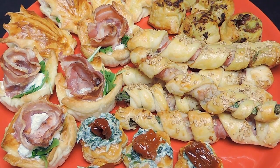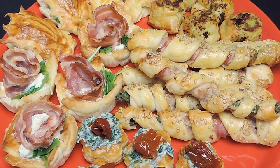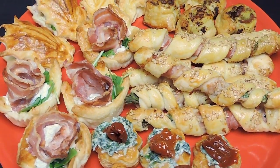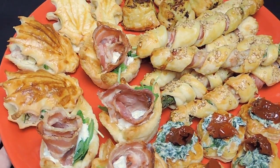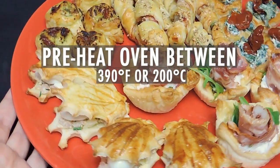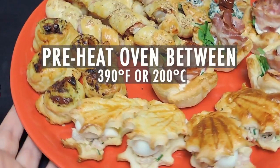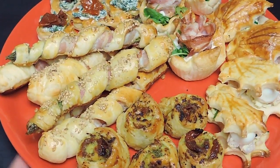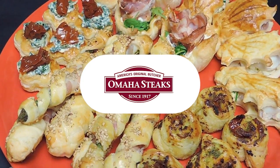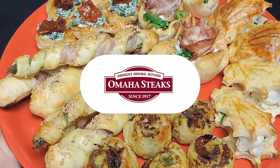Hi guys and welcome back to Trendy Mommy! This holiday season is around the corner and we're coming to you with some yummy appetizers that are perfect for your get-togethers. Preheat the oven at around 390 degrees Fahrenheit or 200 degrees Celsius and let's get started. This video is brought to you by Omaha Steaks. We'll learn more about them later in the video.